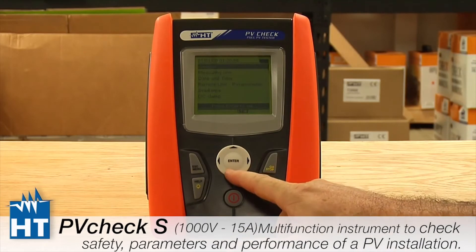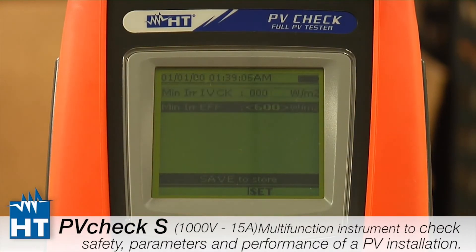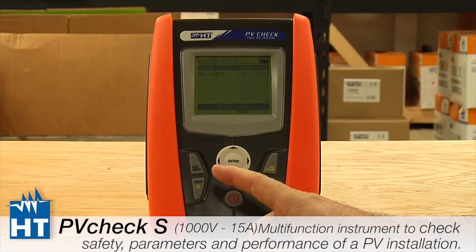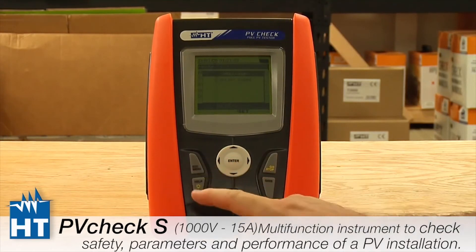Now we're going to look at Irradiance. Depending on which test you're doing — Efficiency or IV Check — this setting lets you define a minimum amount of solar energy in watts per square meter below which the measurement will be rendered null and void. For example, if you set it to 600 W/m² and you're only getting 550, it will tell you that you don't have enough solar energy. If you see that error message, this is the setting that caused it.